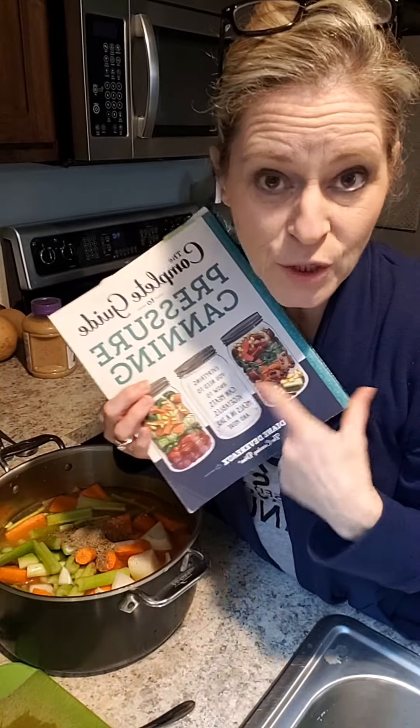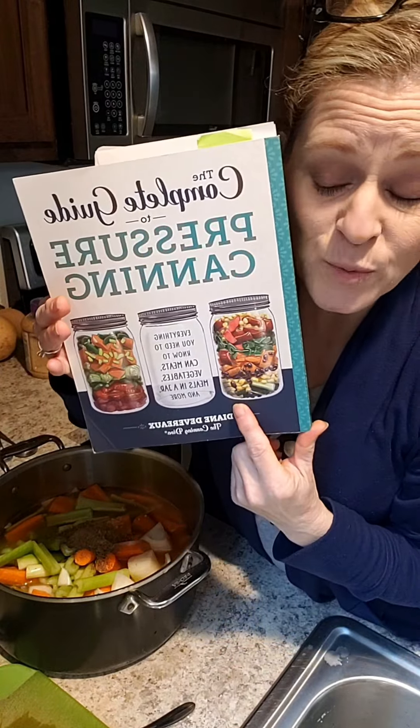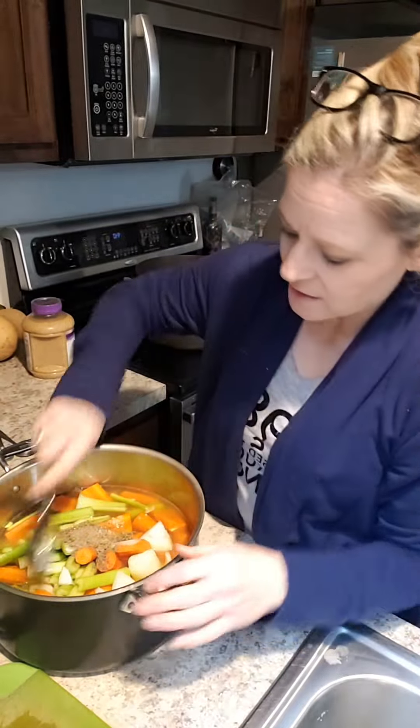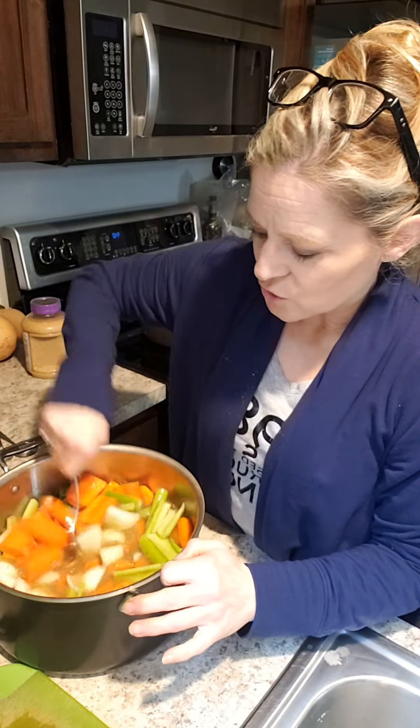I probably should tell you — I am working out of this book right now. It's the Complete Guide to Pressure Canning by Diane Devereaux, and it is amazing. We are making the carrot soup that is on page 115. So if you have this book, this is the recipe that we're making. It's actually very easy — dump everything in, set it on the pot, and follow the instructions.